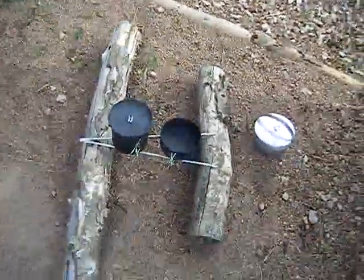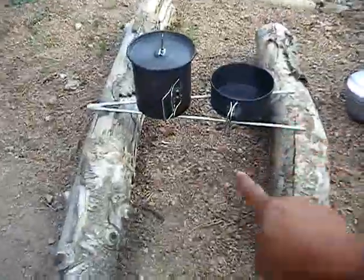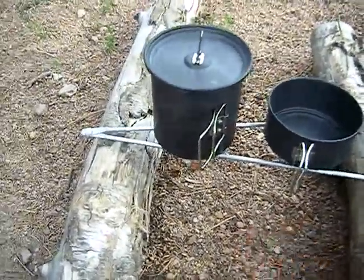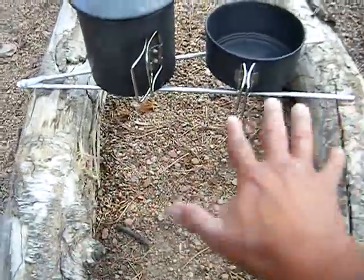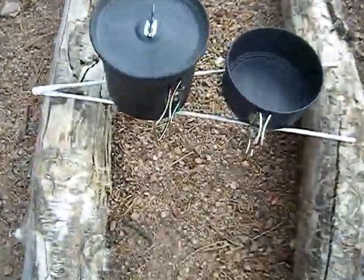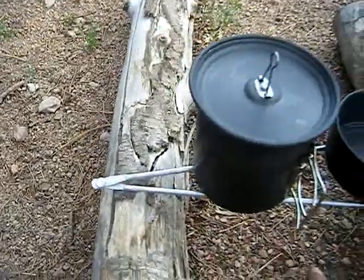In the wintertime I like to build a long fire, so I'll put two logs here and then put fire twigs and logs underneath — a long fire. But what I got tired of was having to put the grill on top of this. So what I made was I went to the hardware store and got these aluminum rods.